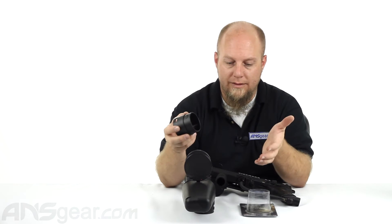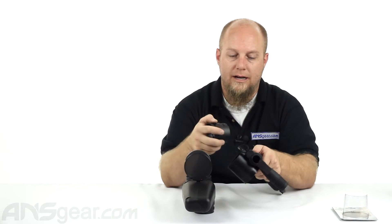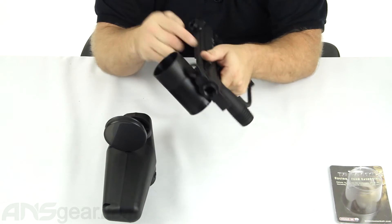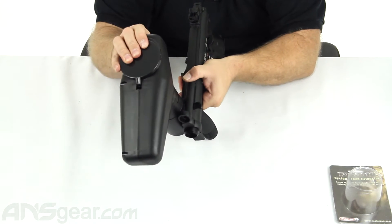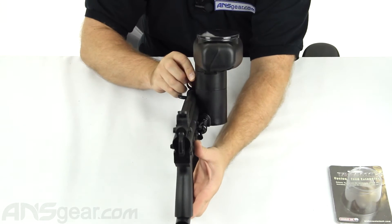So we'll go ahead and throw it on the gun and show you the difference you're going to get. This will allow you to put on some different carry handle assemblies or just get the loader up and out of the way so that when you're siding down the loader isn't in the way — no obstructions and nothing in the way.